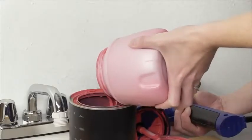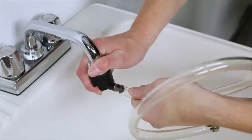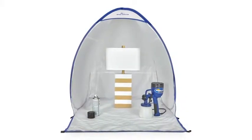Cleanup is easy and only takes a few minutes. Just rinse the cup out and fill with water, then spray as you would until it runs clear. There's also an optional rapid clean adapter, which makes cleanup even faster and easier.